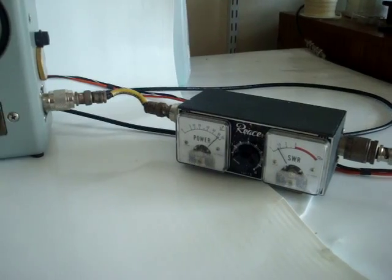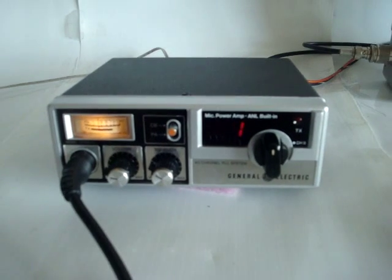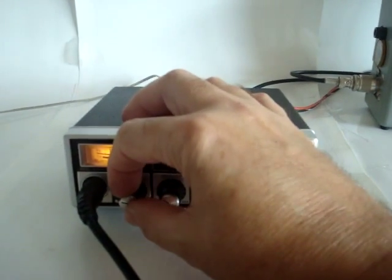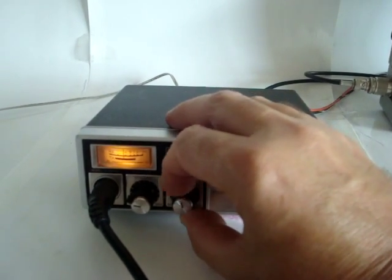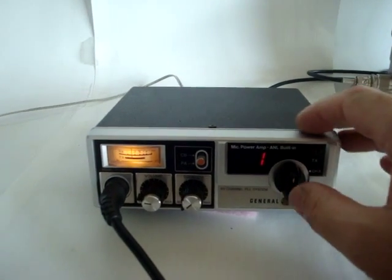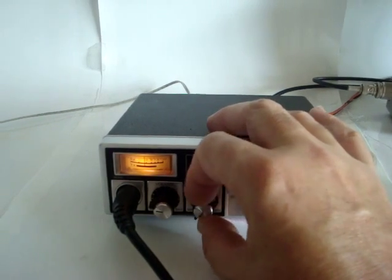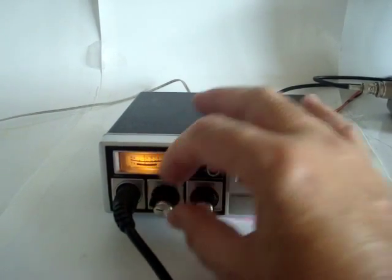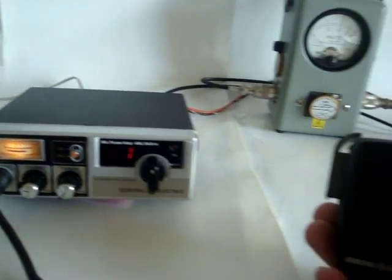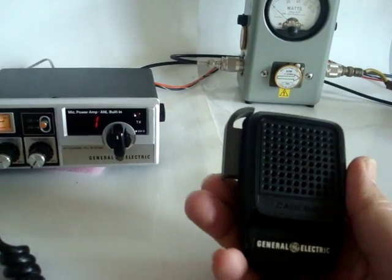This is the PSW-R. The radio runs off 13.8 volts DC. Obviously there's a volume control and squelch. I like the GE designs — they have easy to operate controls, very robust, good volume, and a compact design.